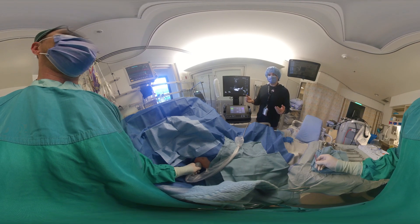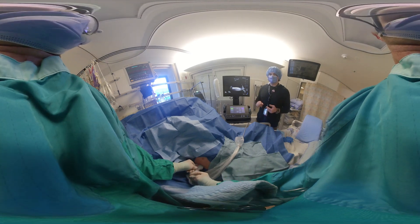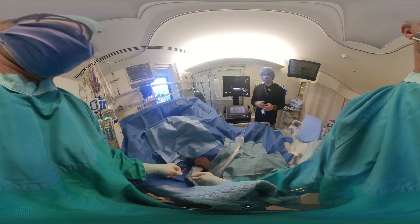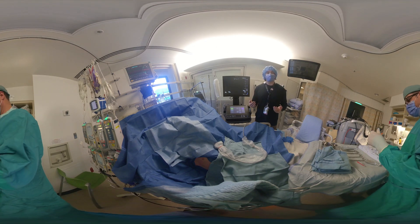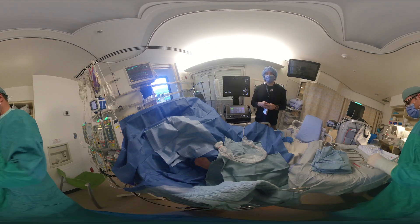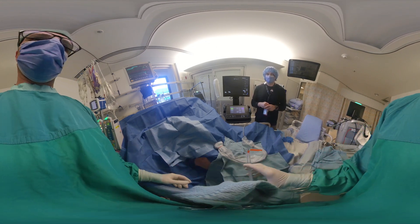We are using ultrasound guidance here, but this is called static guidance — where we've made a mark in advance of the procedure — versus dynamic guidance, where we watch the needle go in. I generally advocate for static guidance, as I believe it is safe and appropriate for most skilled practitioners.